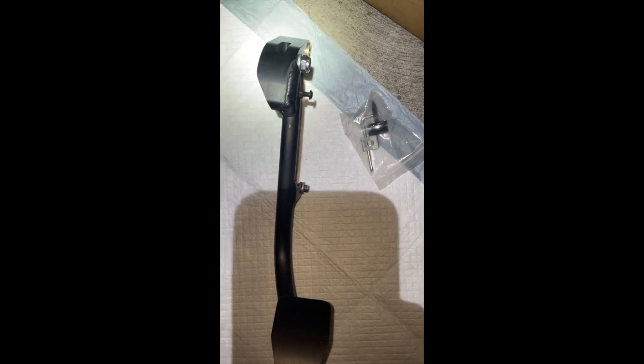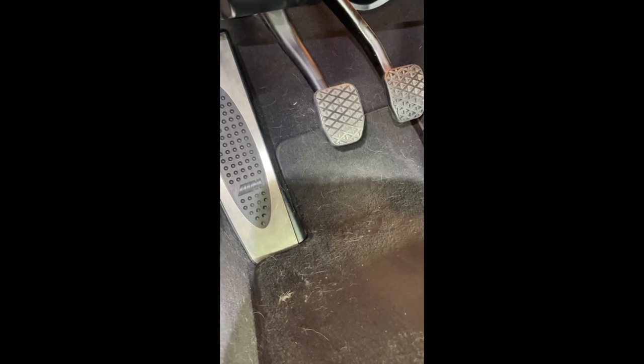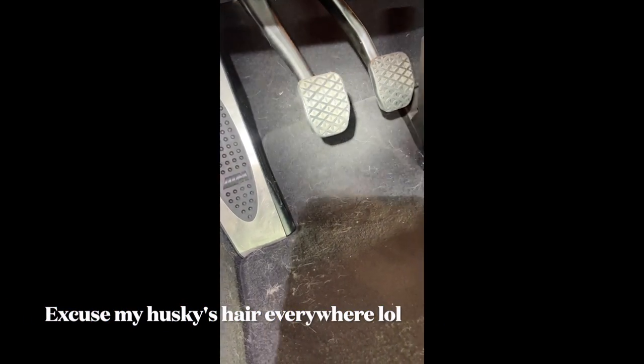Alright everyone, today we will be installing the Ultimate Clutch Pedal on my E92 M3. It will be replacing the stock clutch pedal — mine has a lot of play just because I removed both rings. I didn't really like the feel with both rings in there. It feels better than the stock but it has a lot of play, so the Ultimate Clutch Pedal would be the only solution that fits my needs.